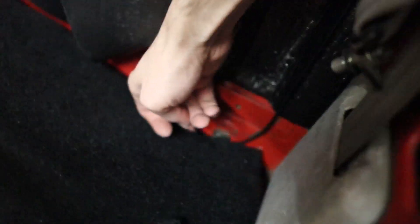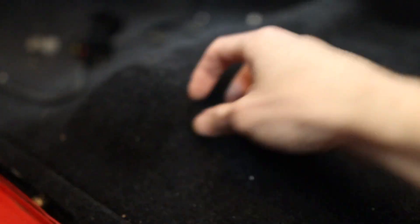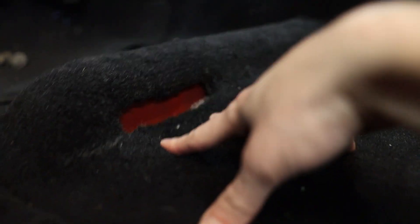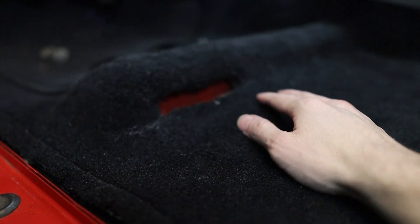With my trim out of the way, I can show you this little plug here - that's the one we need to remove because we need to pass the cable right through it. Lifting up the rest of my carpet, we can see one of the holes and right over there is the second one - those two holes are what we need. I've made a little cut into my carpet but I think I'm going to have to make it a lot bigger, because the aftermarket carpet doesn't perfectly follow the truck's lines and this area sits a little lower, so I'll need to trim more.